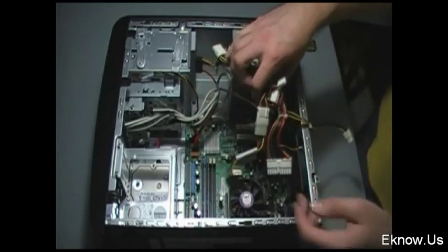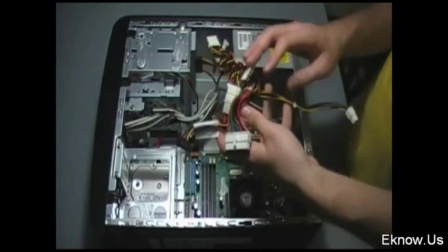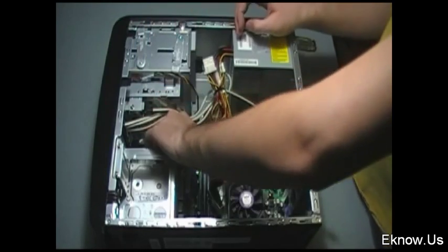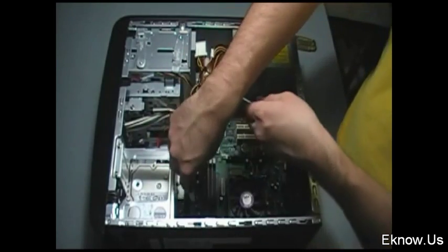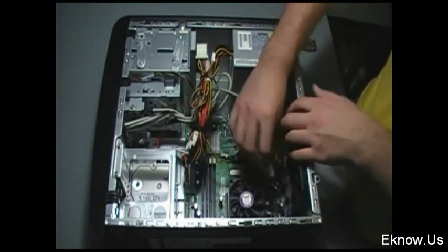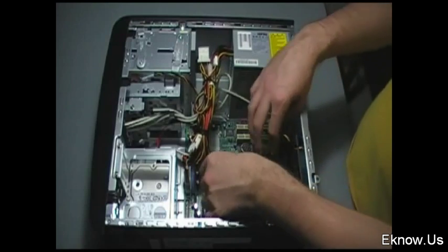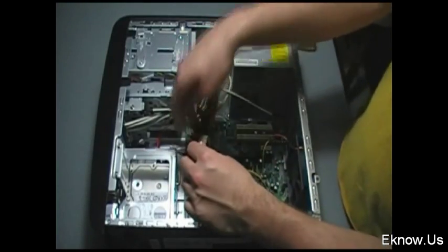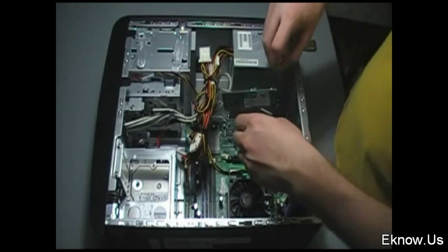Right now I'm plugging a power cable from my power supply into my DVD drive. You can usually tell by the shape of the plug on your device which plug from your power supply goes into it. I'm plugging in the one for my hard drive now — the plug for the DVD drive and the hard drive look exactly the same, so it doesn't matter which cable you use. Here I'm plugging in the main power connection for my motherboard. Plugging in all the cords to your motherboard is one of the things that's going to take the longest when assembling your computer, just because there are so many of them. The best thing to do as a beginner is to get out the directions for the motherboard and the power supply.